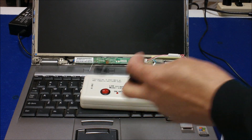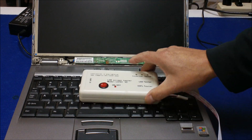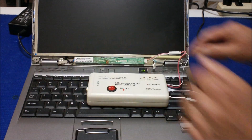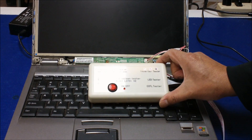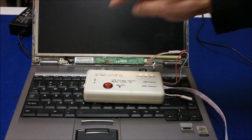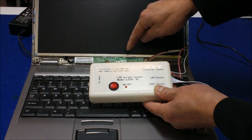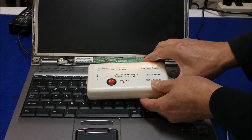We do not have to apply external power, but we do have to power up the laptop computer. If the inverter is good, this lamp should light up. So let's fire up the computer and see what happens. The light lights up — that means this inverter is good. We're only using the built-in lamp connected to the Toshiba inverter as a load, and we turned the computer on and the light came on. That confirms the inverter is good.